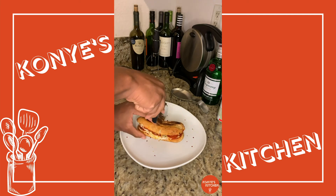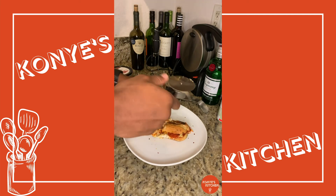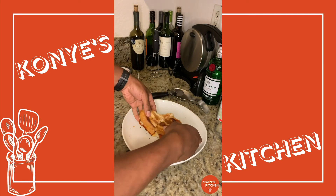Fold it. I say it's a pizza sub, so why not use a pizza cutter? And there you go. Voila.